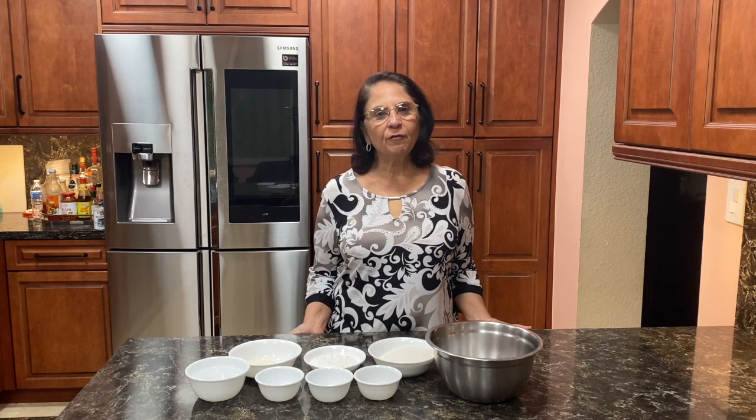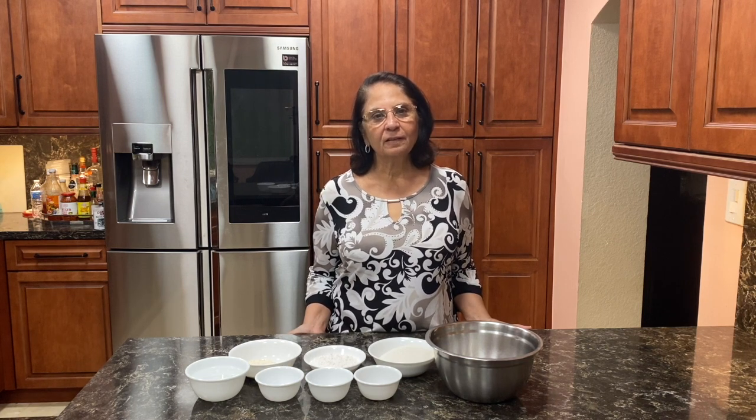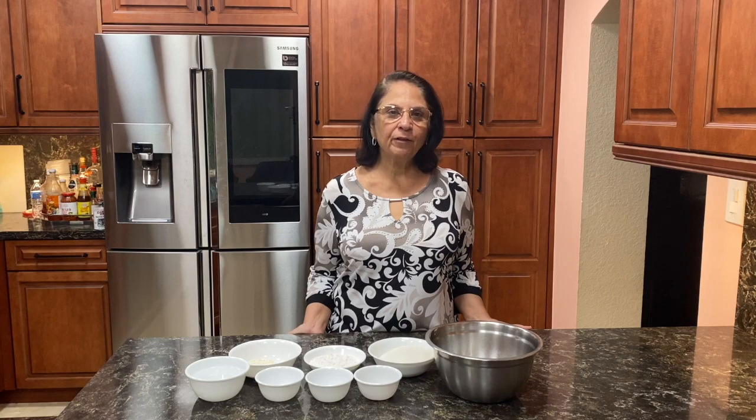Hi friends, I am Shobha Khemani, welcome to Khemani Kitchen. Today I am making a very famous dish from Delhi, stuffed kachori. It's my favorite.